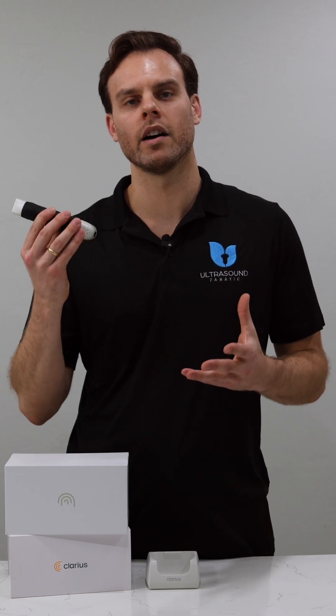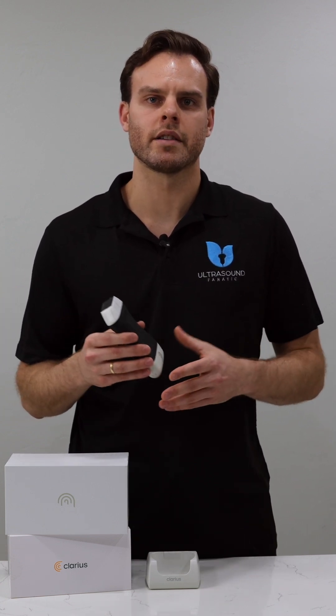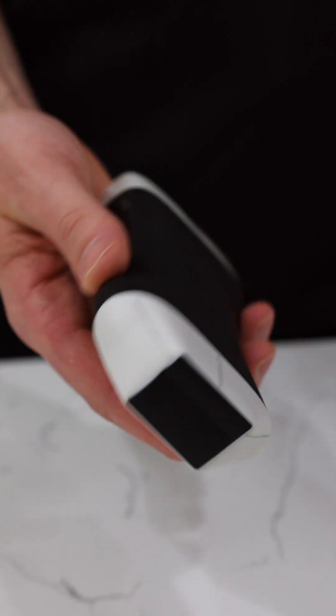We'll be doing a video showcasing all the features of the PAL HD3. So if you have anything in particular you want to see scanned, make sure you drop a comment in the comment box below. The videos to follow will be doing a comparison with the other popular handheld devices up against the Clarius ultrasound device here, so make sure to stay tuned.